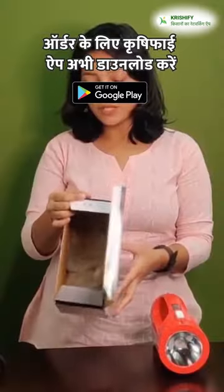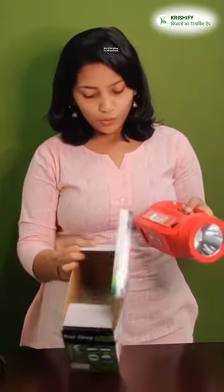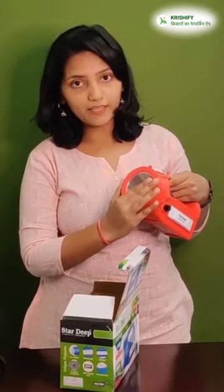If we talk about the range, the range is about 1 km. The body also has water resistance, so there will be no difference in water. The charging time is 3-4 hours and the side light will last 6-7 hours.